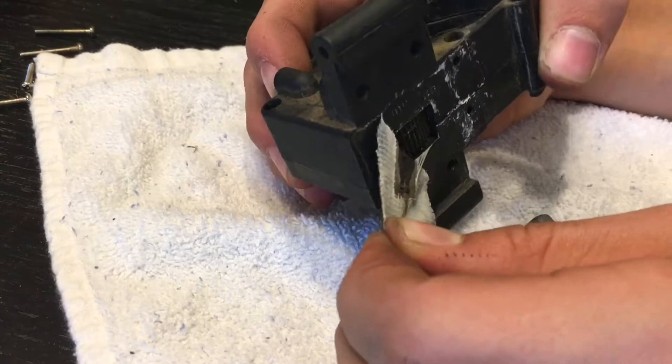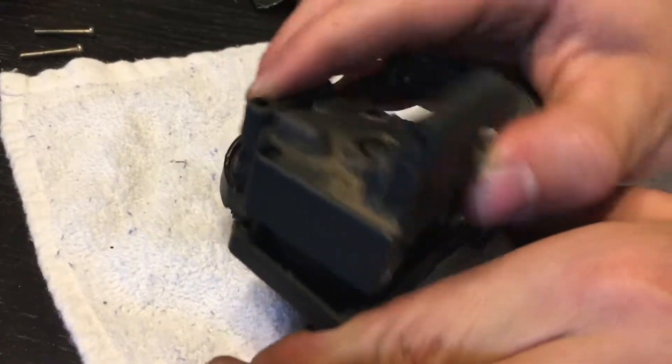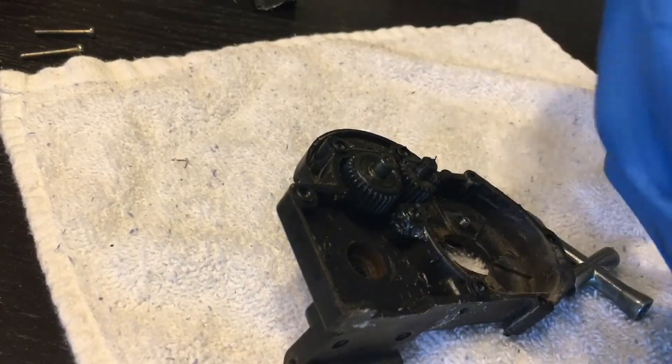Now we can take off our gasket for the bottom of the gear case — I used duct tape in the past. You can now split the case and take the differential out.